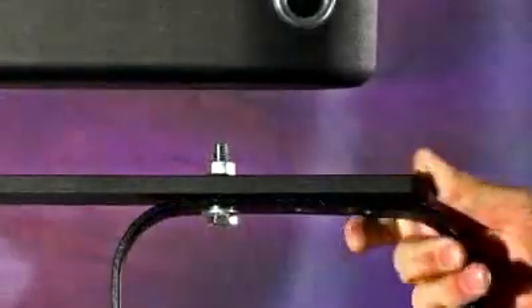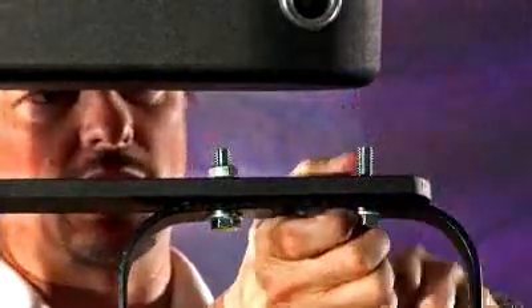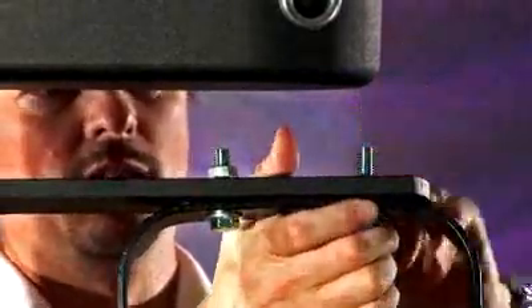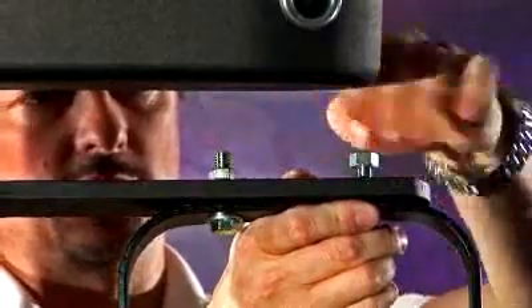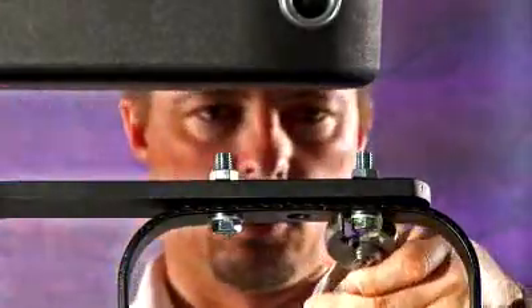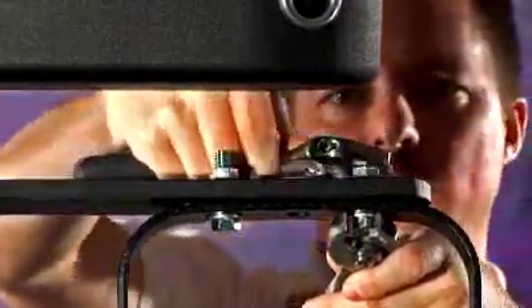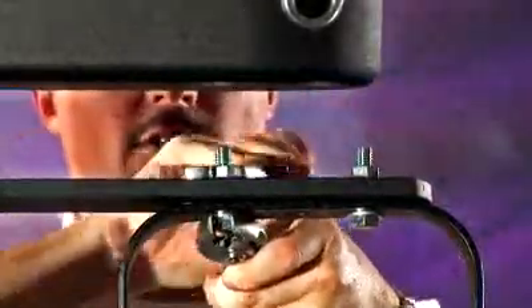Most lighting fixtures come with several different holes to mount, and we've provided a series of holes on top of the right arm's mounting arm for different placement of different fixtures. Once you've got your bolts in place, go ahead and tighten them down and secure it for operation.